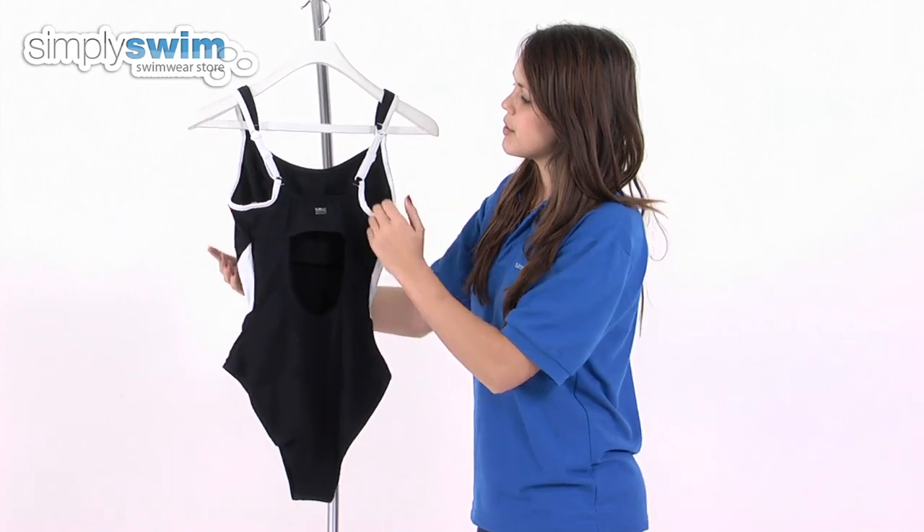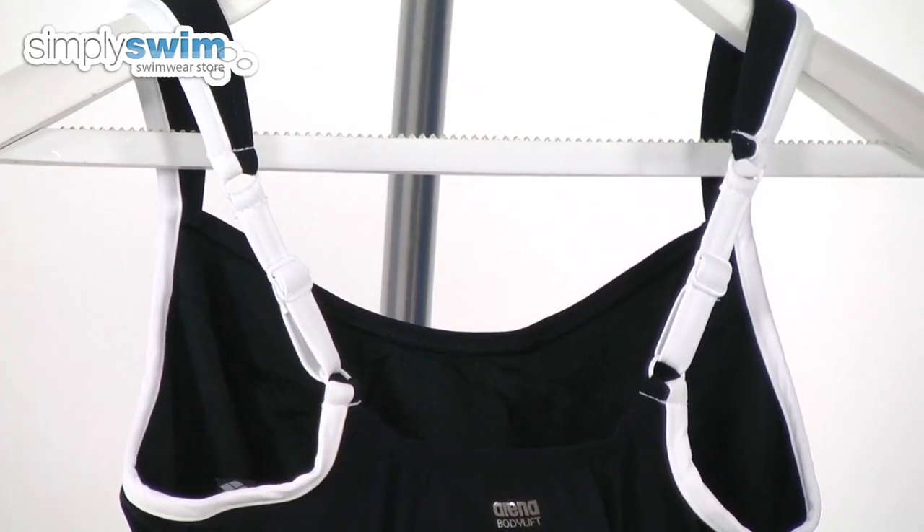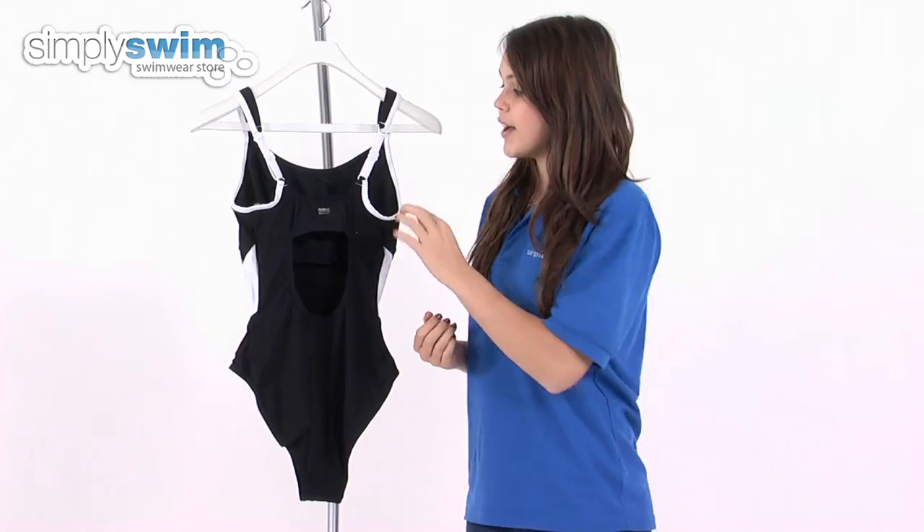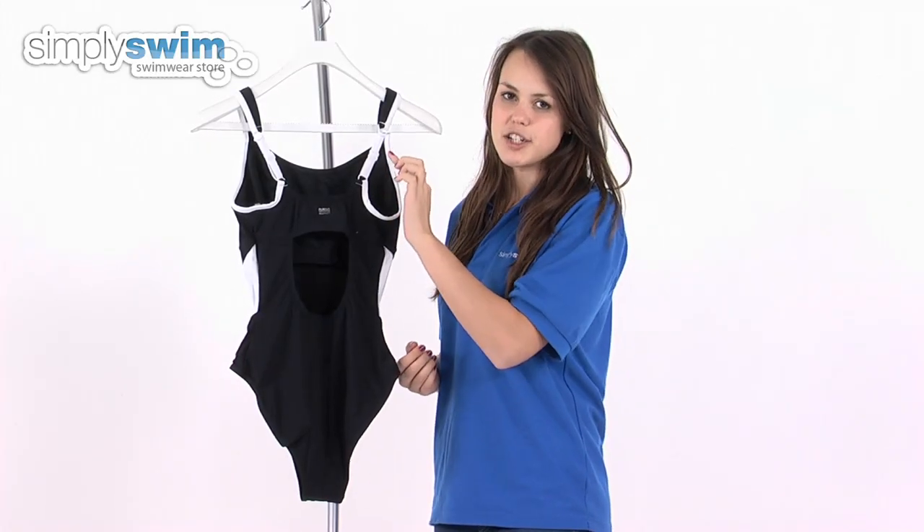Taking a look at the back of the swimsuit, you'll see it's got a U shoulder back so it reduces any pressure against the shoulders, and you can also customise the fit by adjusting these straps.